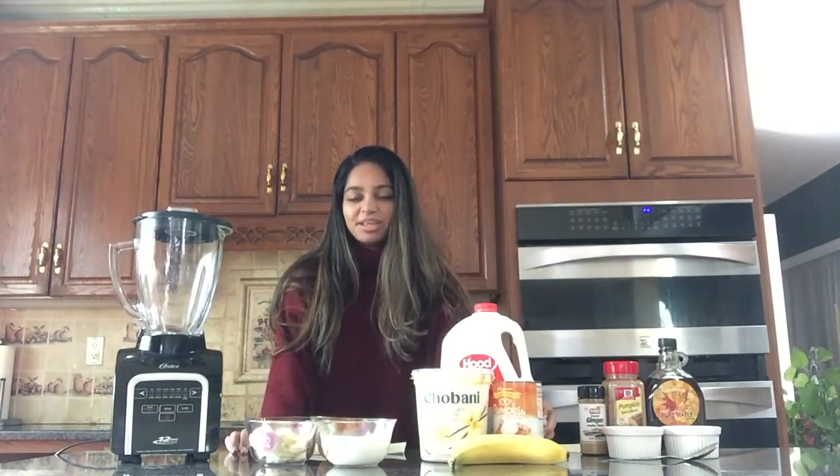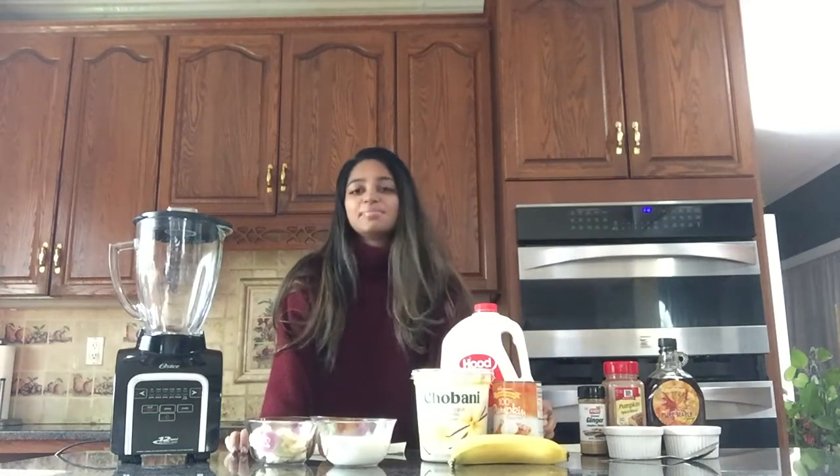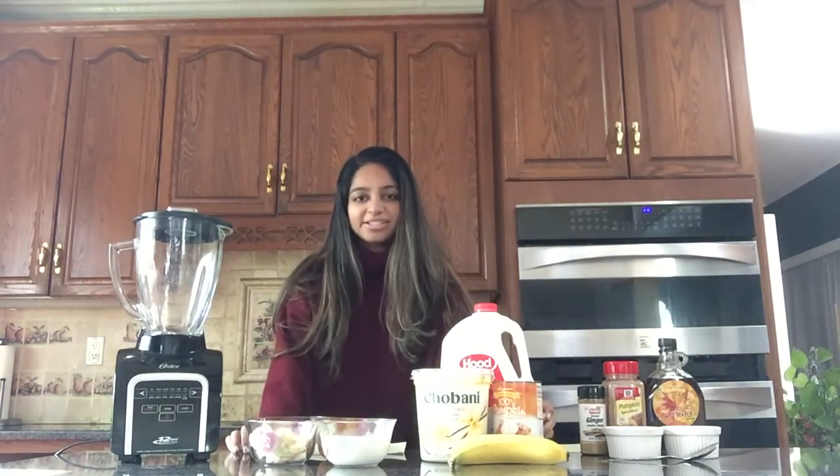Hi everyone. Today we'll be going over a few Thanksgiving recipes from the ALS Nutrition app that are dysphagia friendly. The first one we'll be making today is the pumpkin pie smoothie.